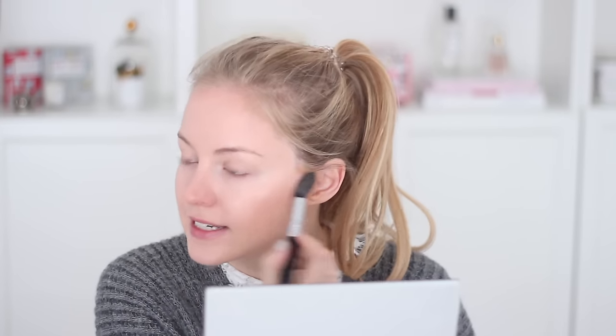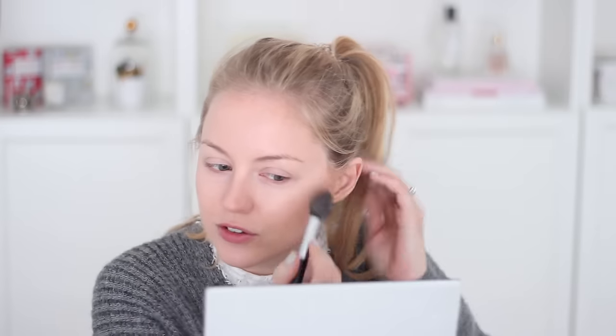I'm gonna move on to the highlight shade using the same brush — it's just my favorite brush for all those kinds of things. Oh, this is very beautiful. It's a little bit golden, which is lovely when you have a bit of a tan, but even during winter I feel like this looks very, very nice. I think we're all done with that.